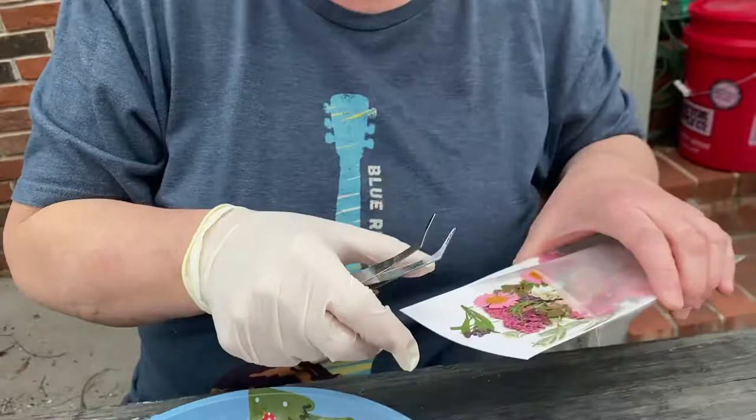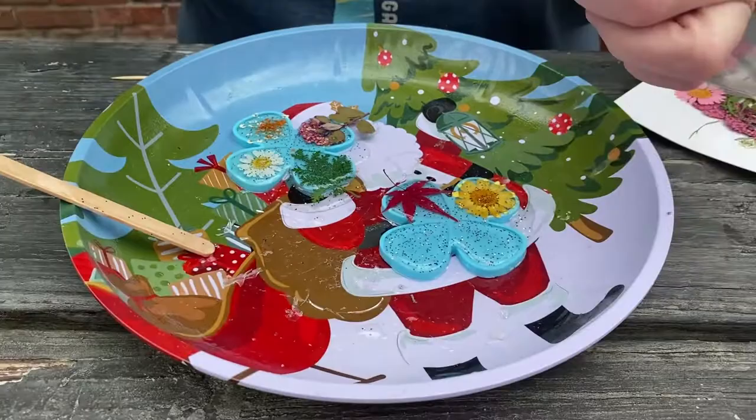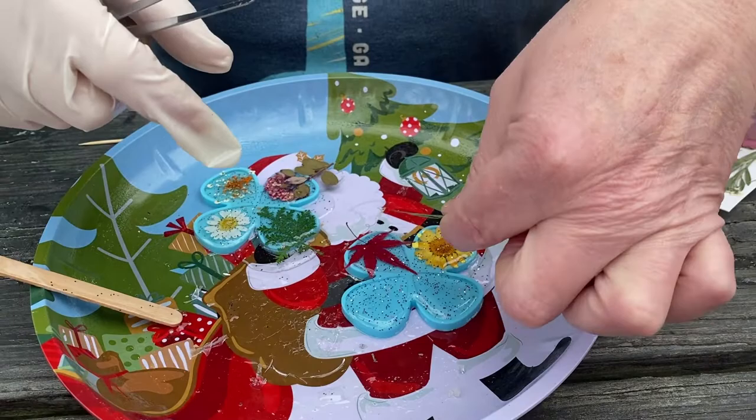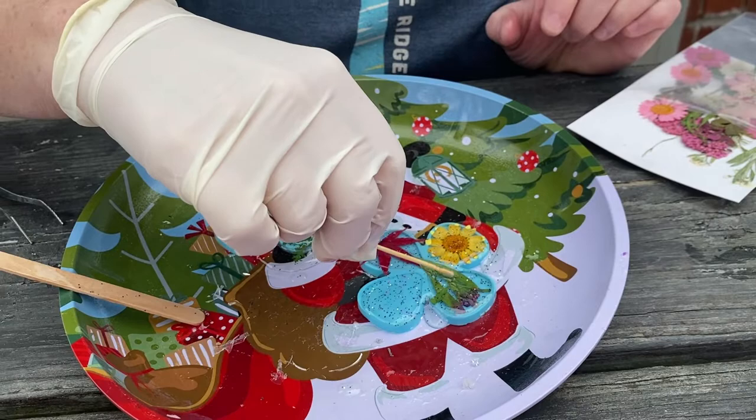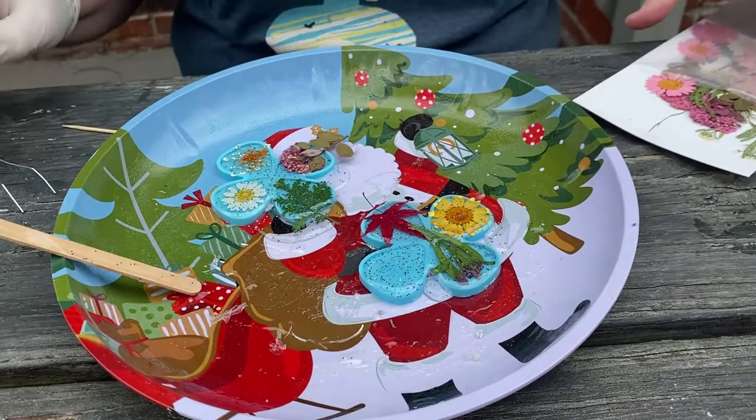I wish we could get some other kinds of things to put in. You could put in a family heirloom, a picture of yourself — a little photograph. What else could you put in there? You could make a little picture of a loved one. You could put a bug in there — that would be kind of interesting, like a mosquito.